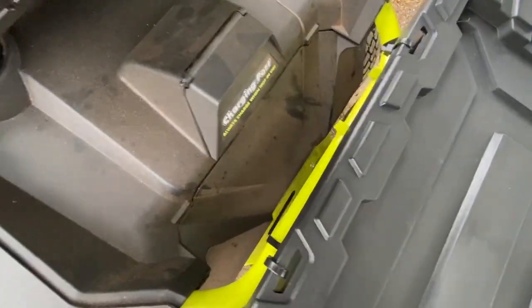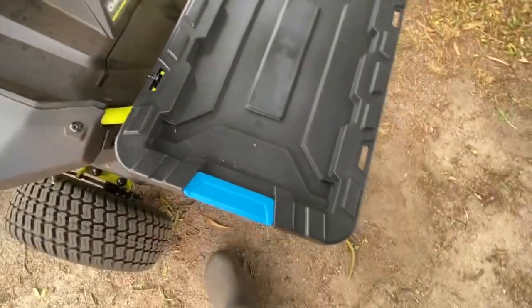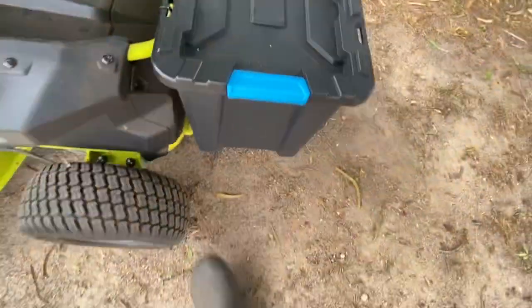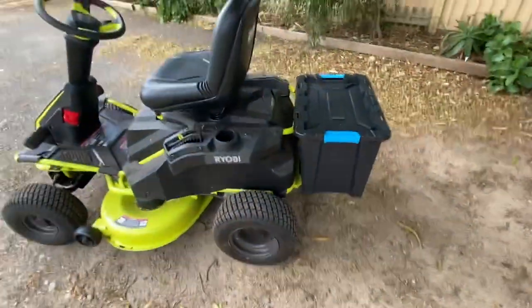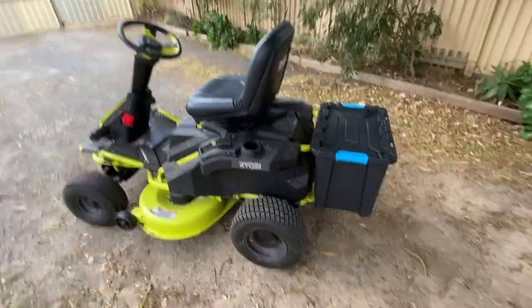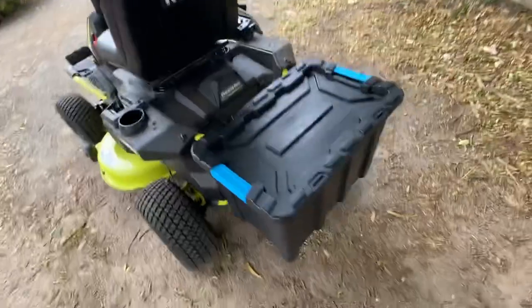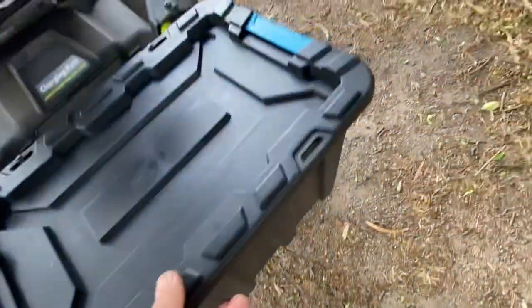It doesn't really fall off or move — the distance between the bar and the base was just perfect for this little box. It's like a little ute, and the best part is I can still clip on my cart. All I do is lift this whole box up — it just swings on the zip ties — clip the cart in, and it just pops back on top.